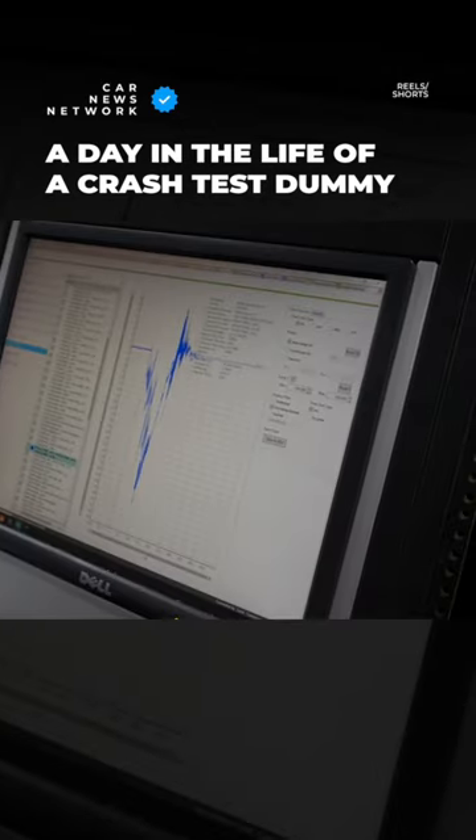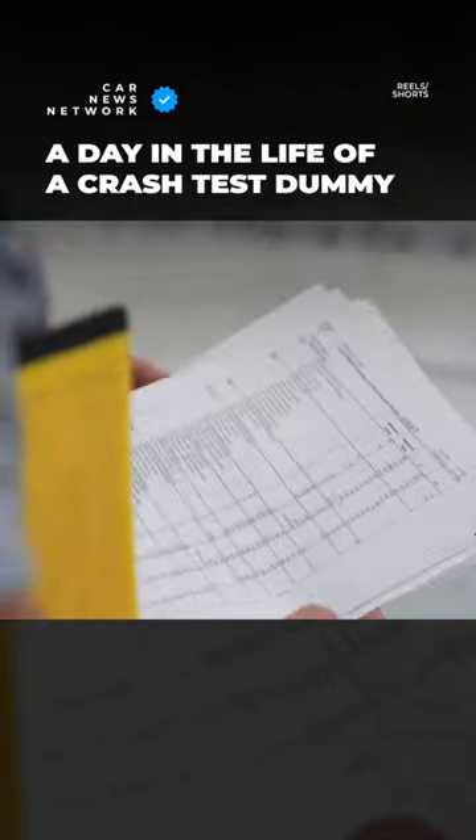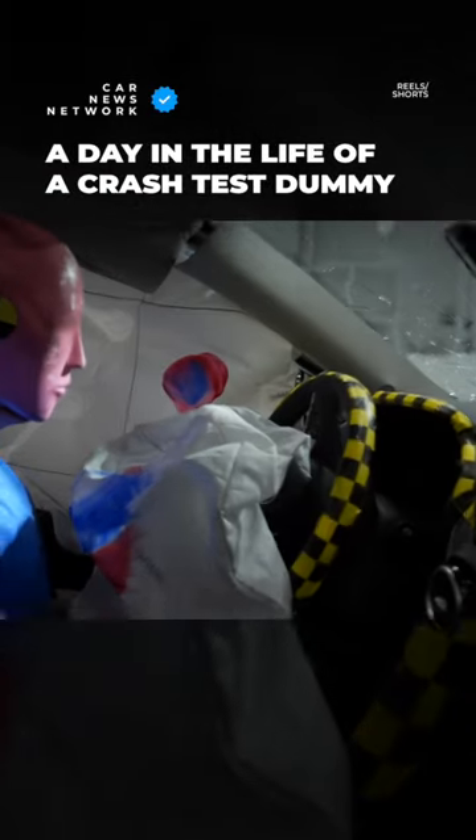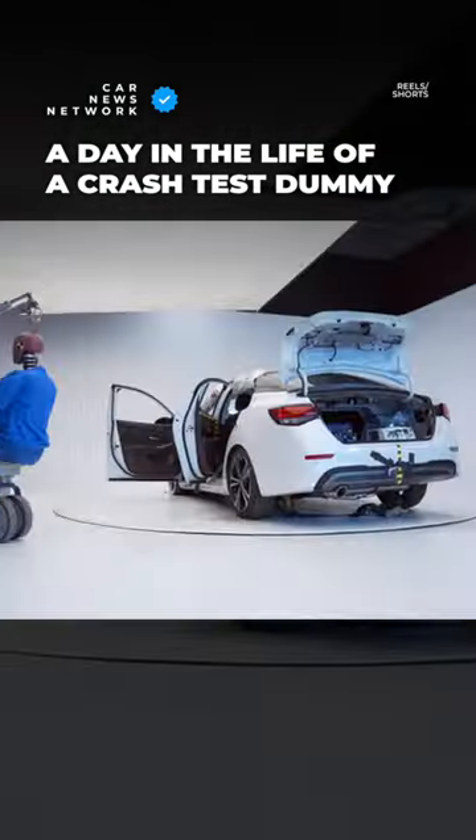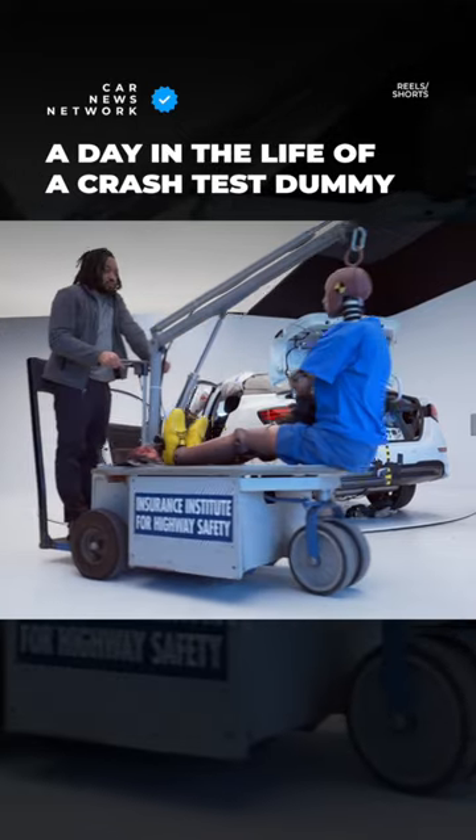Immediately after the test, the dummy data is downloaded so that we can start analyzing the injury measurements, and the dummy is extracted from the vehicle. Then we return the dummy to the calibration lab.